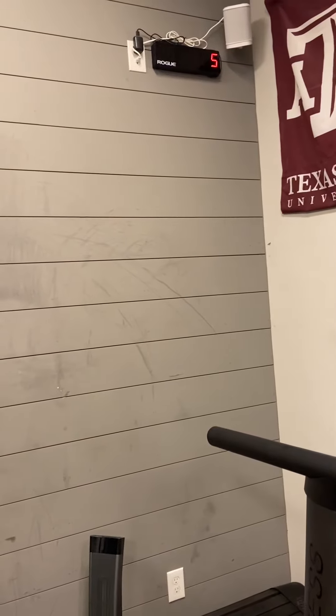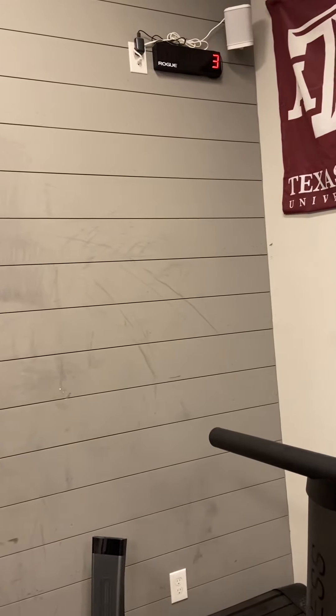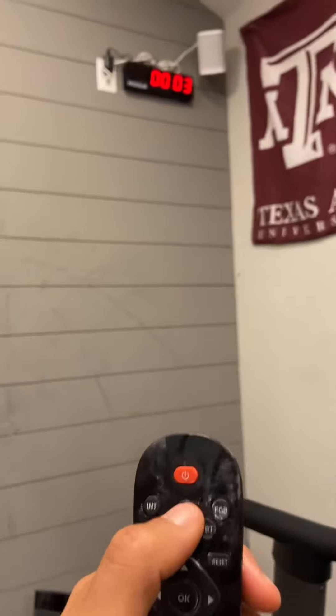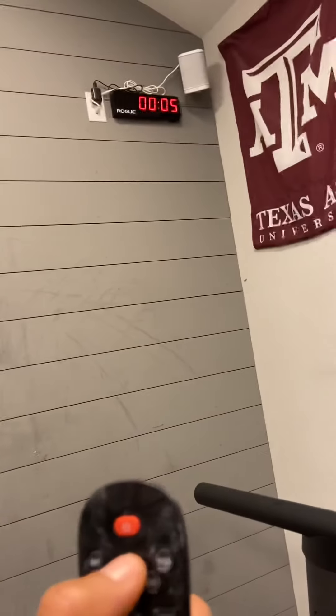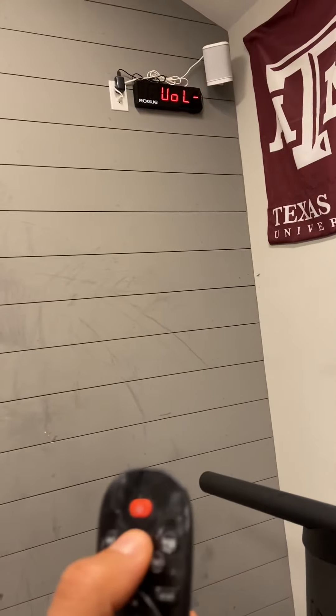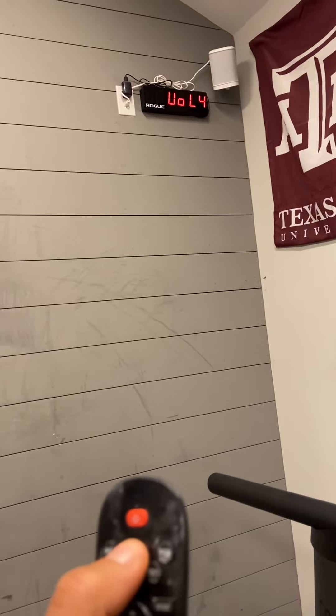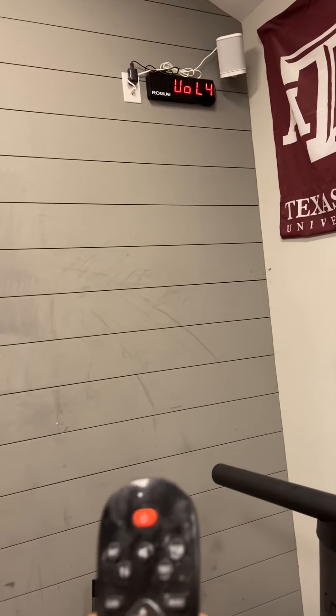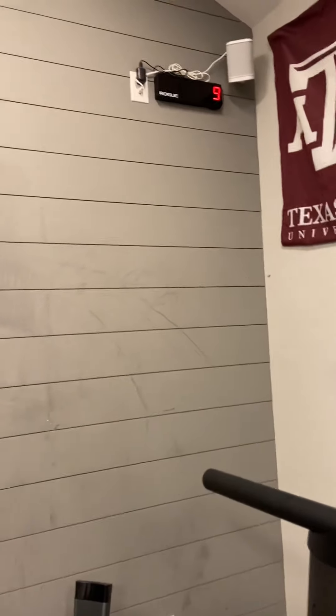No sound. So both times, each time, it doesn't matter what I have the volume on — whether it's off or on — there's no sound when I countdown.